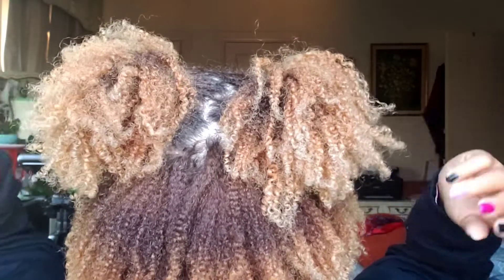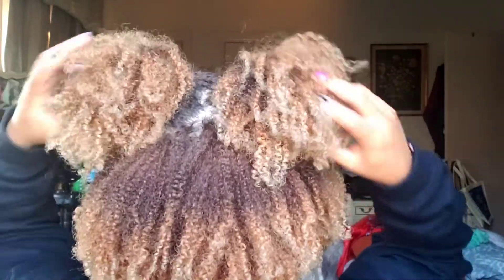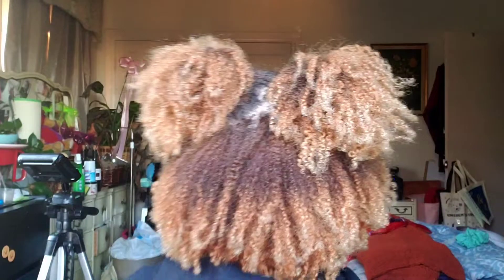Let me turn around so you can see what it looks like in the back. Pretty much that's it for this video — I hope this helps if you end up trying blue shampoo. I actually really like it and think it works amazingly. I'll see y'all in the next video, bye.